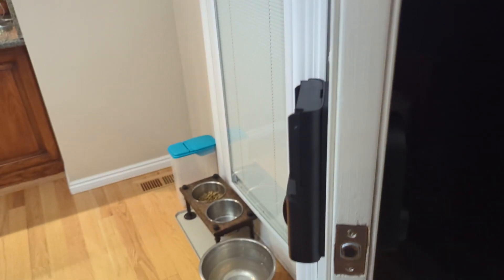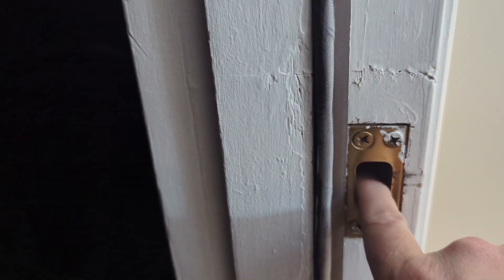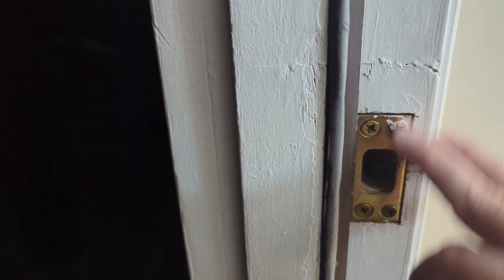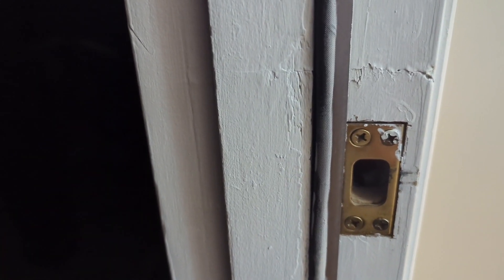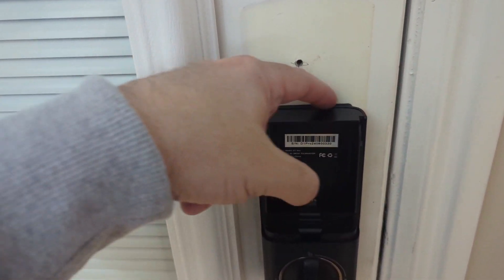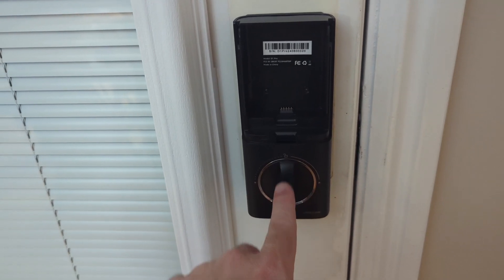Before moving forward, make sure your deadbolt is aligned with the inner door frame. You don't want to get everything on the door and then have it not line up. The plate fit perfectly — this door was pre-drilled already. Make sure it actually locks with the key — I've already tested that and it works great. There's also a little 3M sticky pad here, and you've got two screws plus one behind the cover.